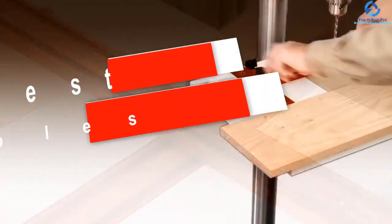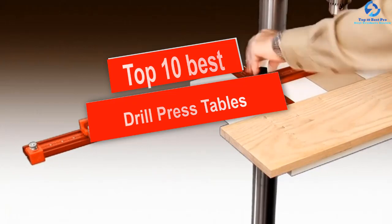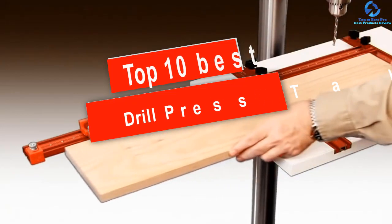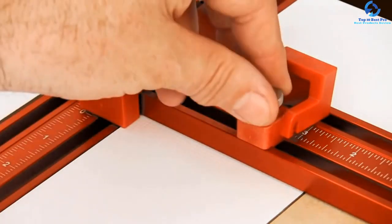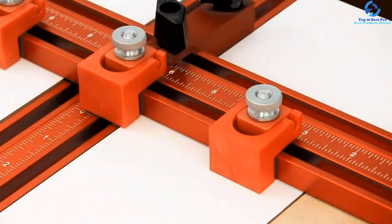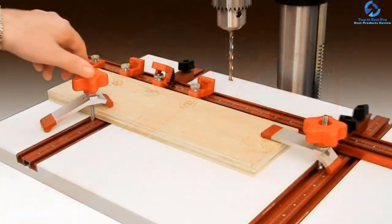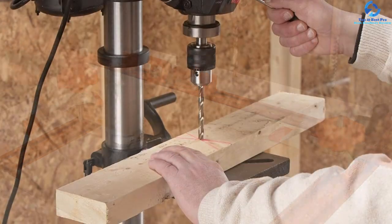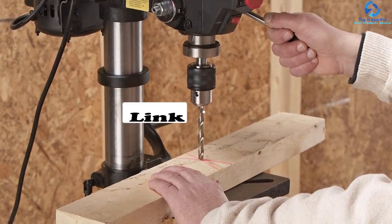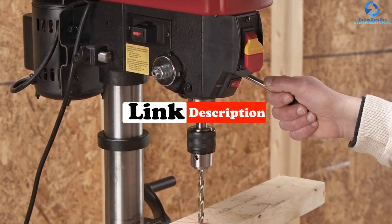Hey guys, in this video we're going to be checking out the top 10 best drill press tables. I made this list based on my personal opinion and hours of research, and I've listed them based on quality, durability, price, and more. I've included options for every type of consumer, so if you're looking for an entry-level option or the best product money can buy, we have the product for you. If you want more information and updated pricing on the products mentioned, be sure to check the links in the description down below.